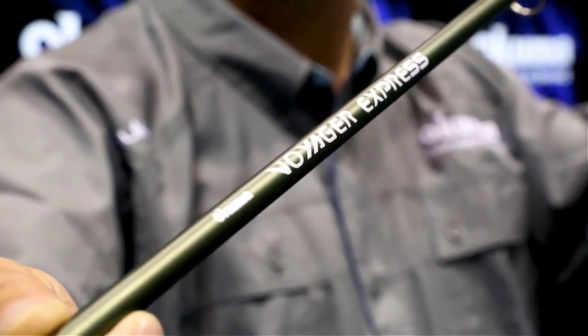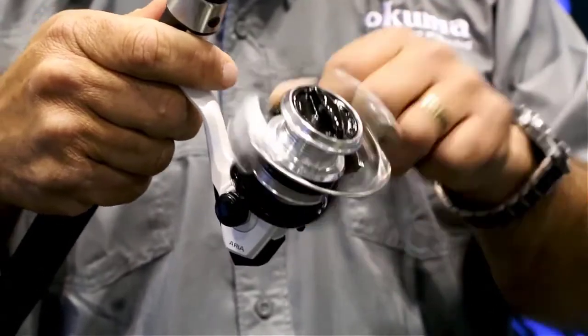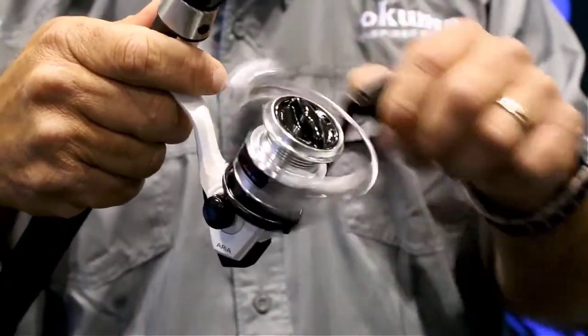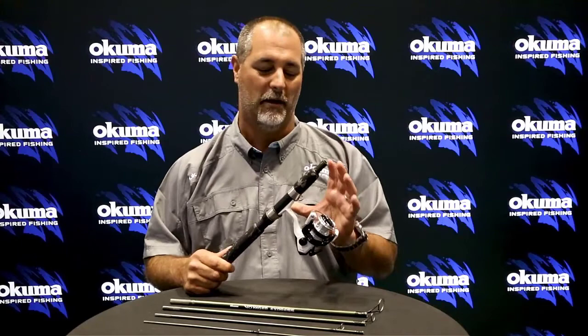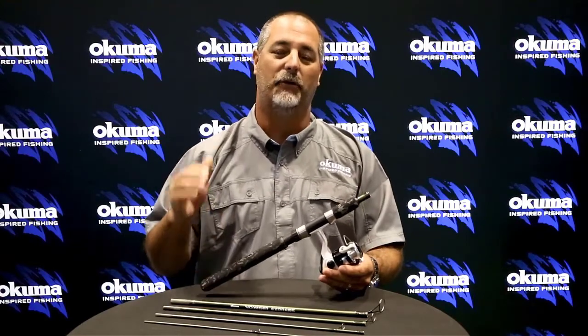As far as the reel goes, you have the Aria reel, which is our standard one-bearing reel. It features a cyclonic flow rotor and all-graphite construction, with a machined aluminum spool. So you've got a great rod and reel setup if you want to go out there and catch some trout or bass on one of your vacations. It's going to retail for $49.99, comes in a nice travel bag, and it's available now.